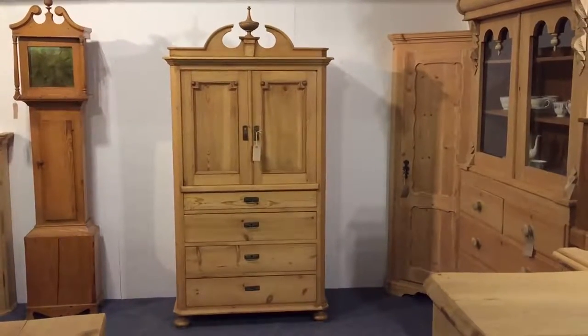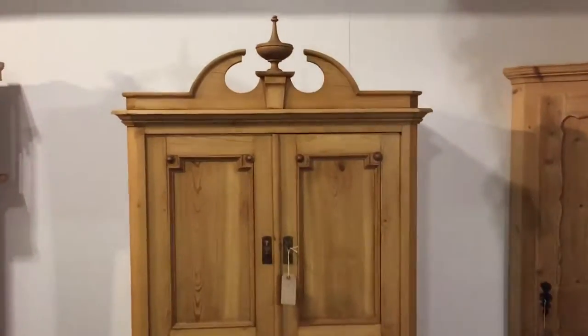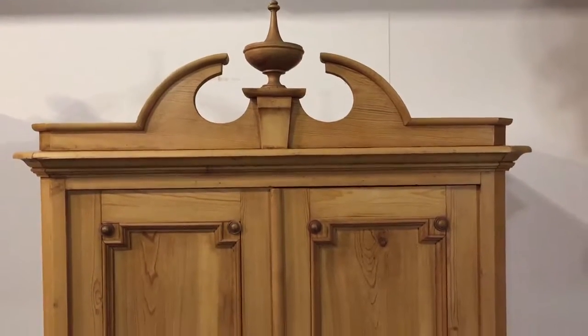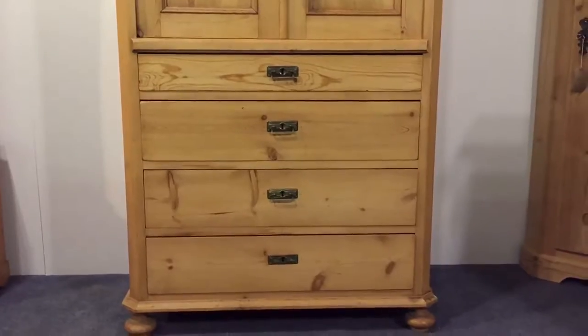Here's a small antique pine linen press, it's Danish. It's got a lovely top piece there, a finial, nicely paneled doors, and below there are three drawers.